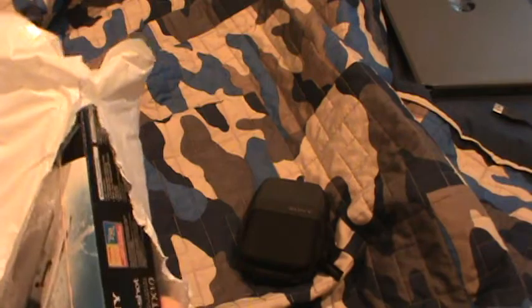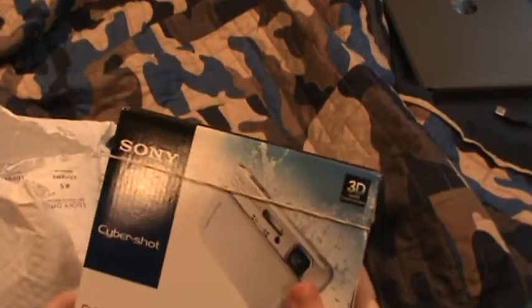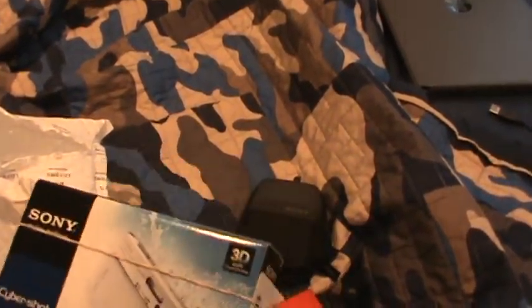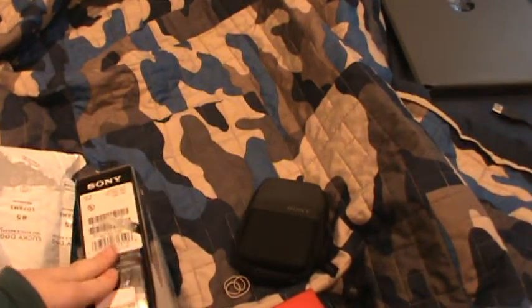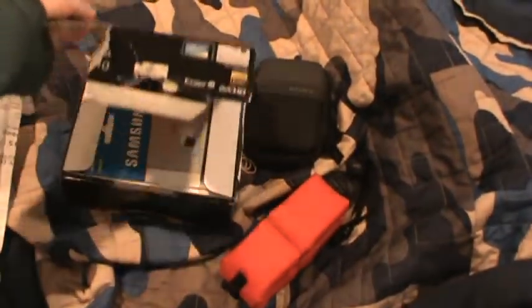Alright, here's the moment you've been all waiting for. That's right, here it is — the Sony Cybershot DSC-TX-10. We're going to unbox it by opening the box like this. Right on, I'm going to put the camera down in the box.